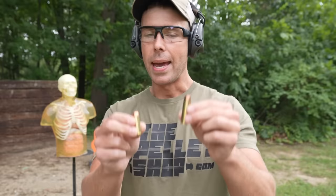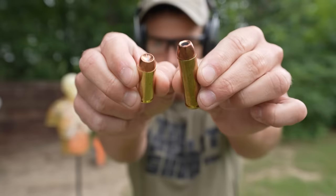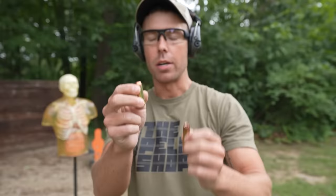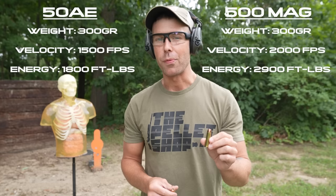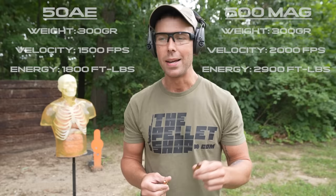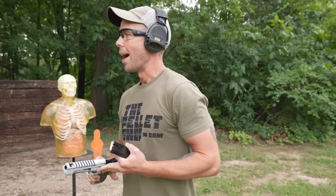These are the two cartridges side by side: the 50AE and the 500 Magnum. They are both 50-caliber bullets, but clearly the 500 Magnum is quite a bit longer. The 50AE with a 300-grain bullet is going 1,500 feet per second and produces about 1,800 foot-pounds of energy. The 500 Magnum with a 300-grain bullet is going 2,000 feet per second and produces 2,900 foot-pounds of energy. So the 500 Magnum is definitely more powerful. We're going to shoot this torso at self-defense range since that's where handguns are typically used.